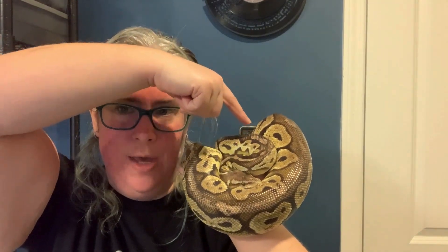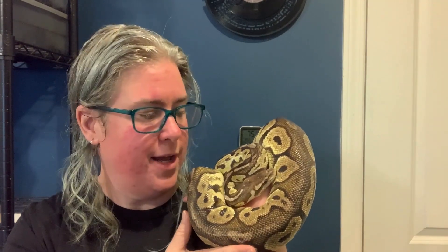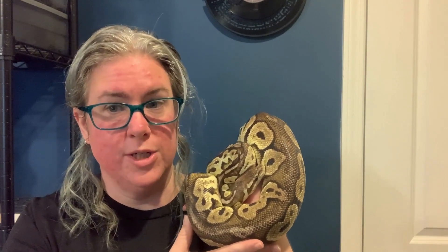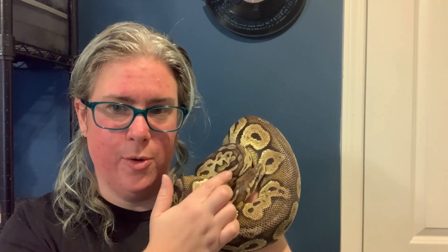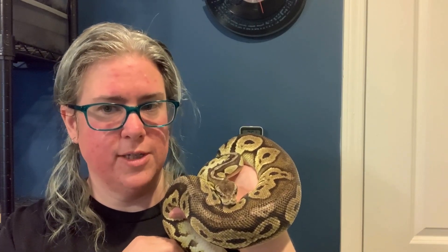We talk about the S-shape — the idea that when the snake's head is in this S-shape it's ready to strike. However, as you can see with Naga, her head is in the S-shape but she's actually just prepared to draw back into a ball and hide her face. She's not actually ready to strike. A lot of people with ball pythons get nervous when their snake is in this shape, but they're not ready to strike. You can see how tense she is — she's pulling back, not prepared to move forward. Now she's relaxing and her neck is unwinding from that S-shape, but she was never going to strike.